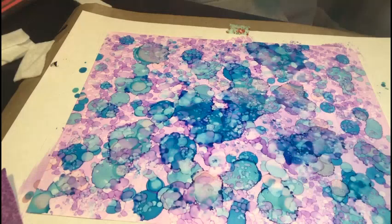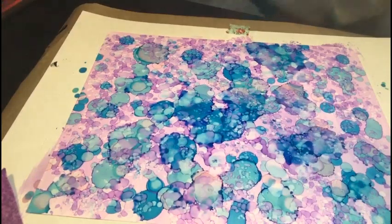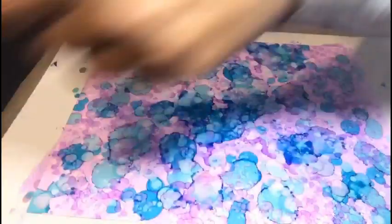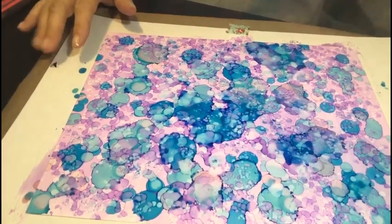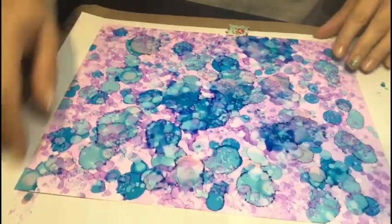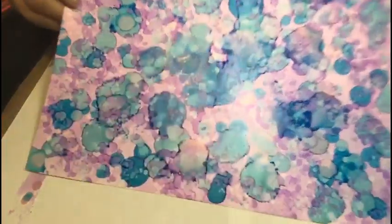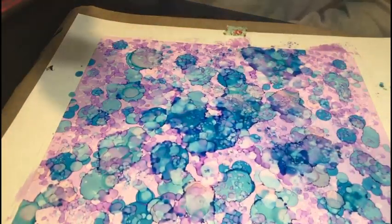I'm just going to get rid of some of this extra so it doesn't end up on a project. You can wear gloves if you want, but I just walk around with inky fingers all the time. I'm going to hold this up close because I just want you to see all of those layers on there — so pretty.